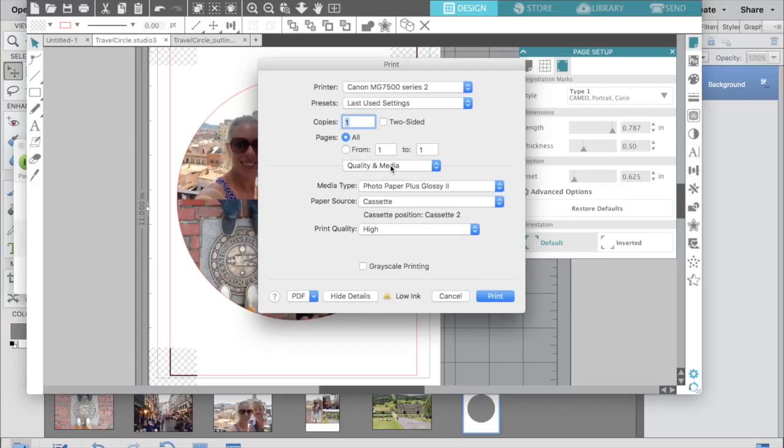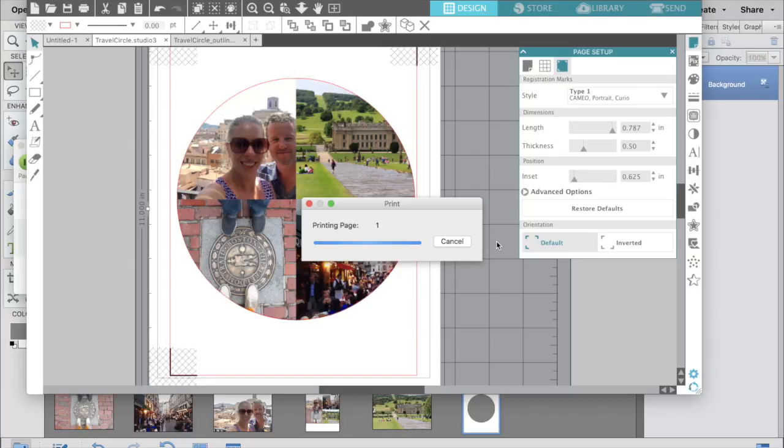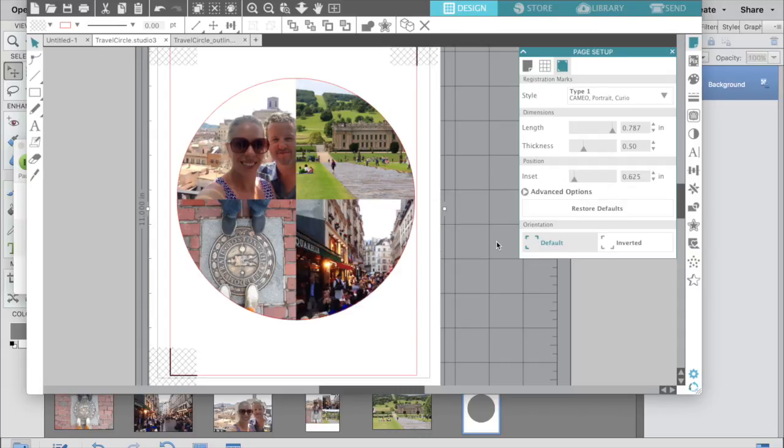Next I'm going to print my picture — just go to the normal print menu and make sure you're setting up your printer to print on photo paper. Once that page is printed, I'll choose the Cut or Send menu in my Silhouette software to send it to the Silhouette machine. I'm going to put it in the upper left-hand corner of my sheet, and it will read the registration marks and know exactly where my paper is on the page so it cuts a circle perfectly around my photo circle.